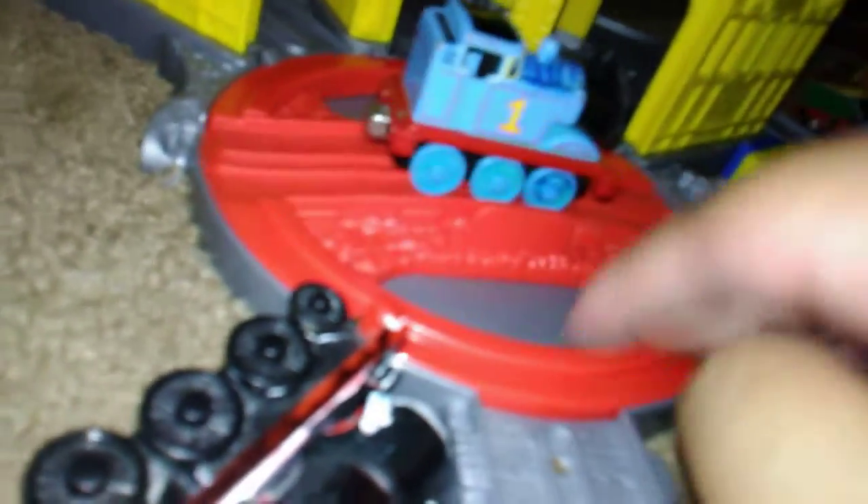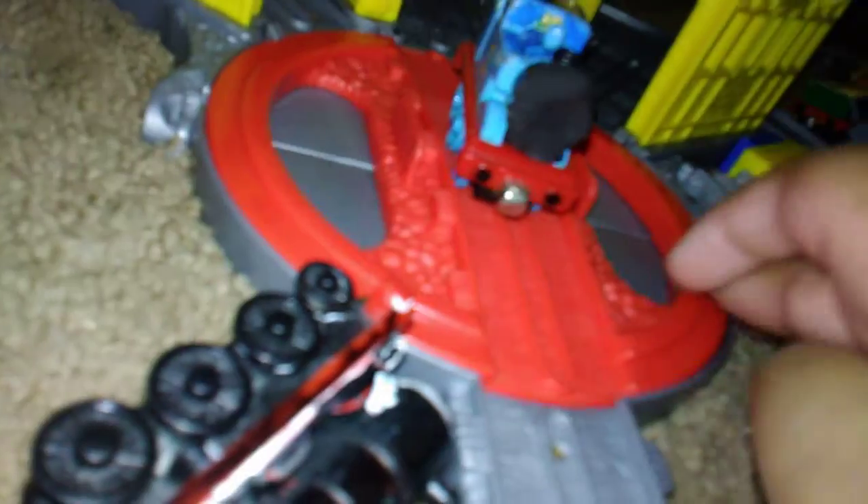Next up is my last one — custom Thomas face. This is very nice, very nice face expression. No face — and actually, let's stick it all back on.